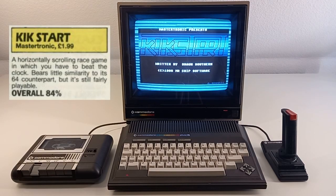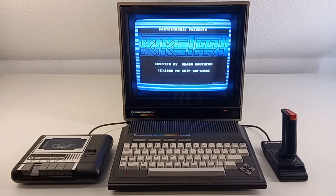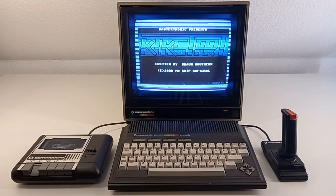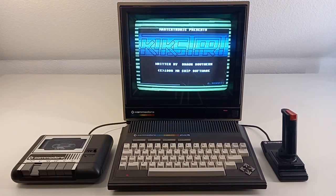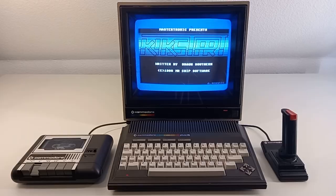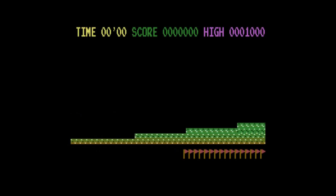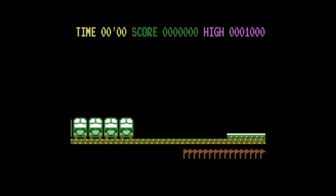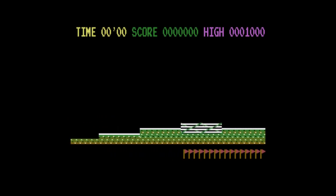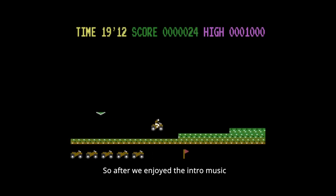In the year 1987, the Zzap! 64 magazine gave the game a rating of 84 percent, which is very good. I had Kickstart in the 80s and it's a very good arcade-style game which makes a lot of fun, I promise you. Kickstart is considered a classic and one of the best games for this system. Enjoyed the intro music — let me explain the game.